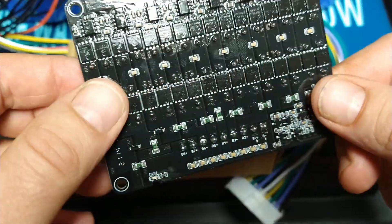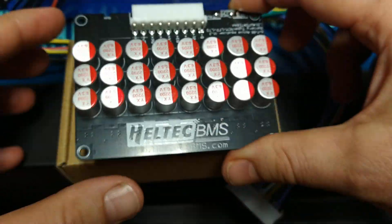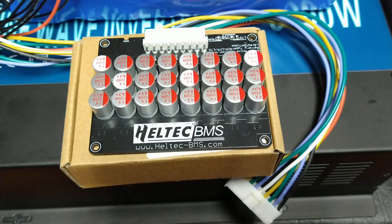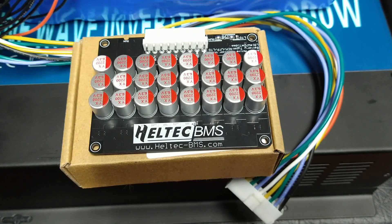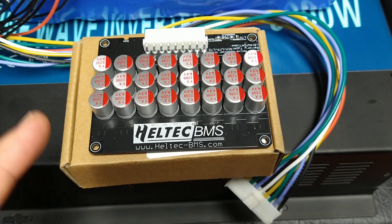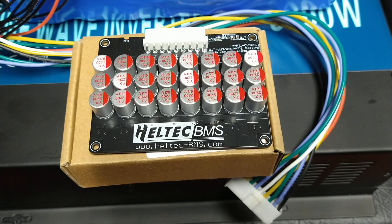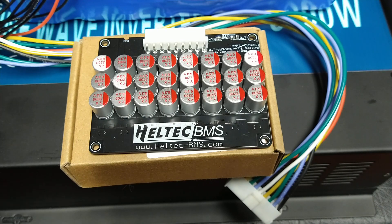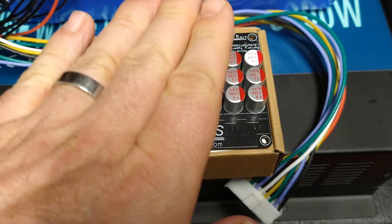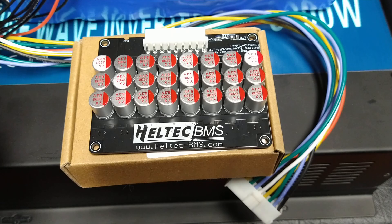There are a lot of MOSFETs and circuitry on the back, and capacitors on the top. Basically what this thing does is actively balance the cells in your battery pack by transferring power between cells. Some of the cheaper models just transfer between adjacent cells, but this one transfers between all cells and does it all at once.